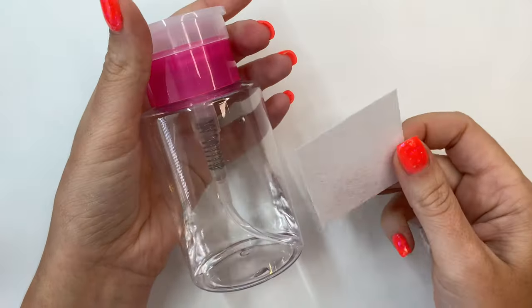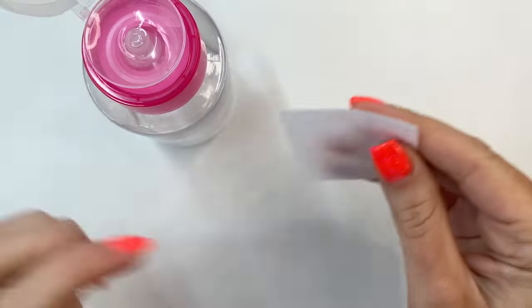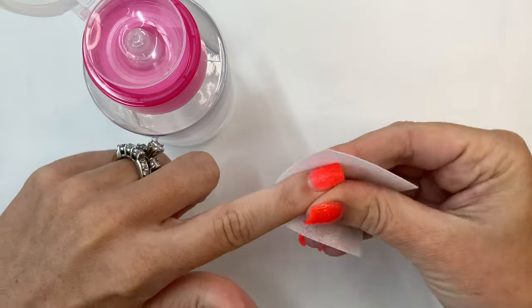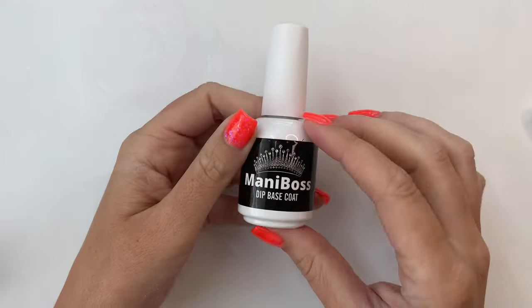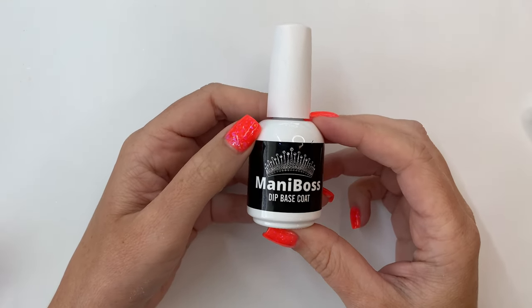Normally I like to use pH prep as my dehydrator, but for this video I want to show you that rubbing alcohol works just fine. If that's all you have on hand, you can absolutely clean and dehydrate your nail with rubbing alcohol. I'll be using Mani Boss dip powder liquids today.